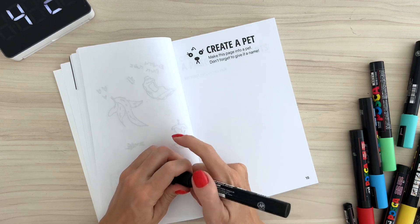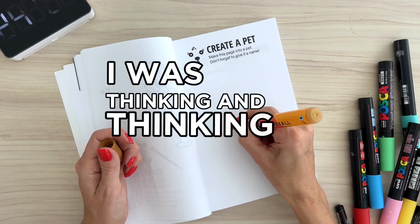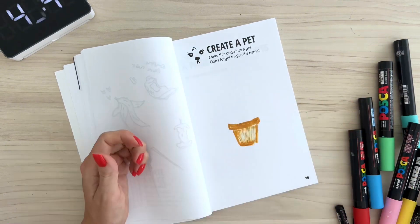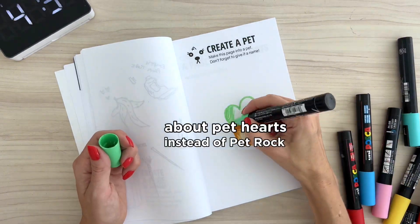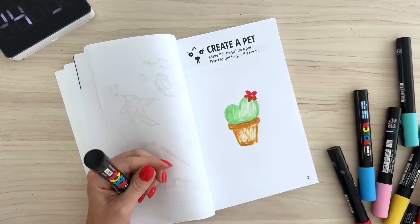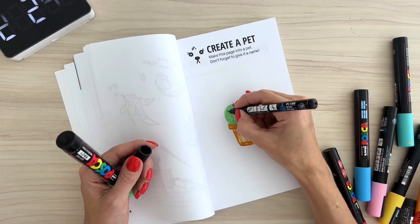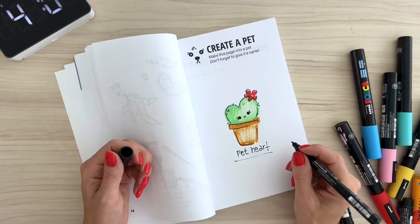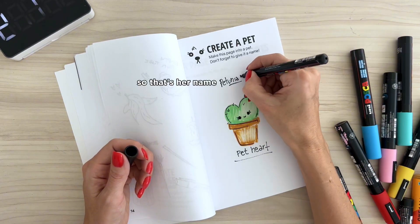Next one: create a pet. I was really excited about this one. I was thinking and thinking, but then I remembered my video about pet hearts instead of pet rocks, so I decided to draw one of those and make my life easier. I drew this little pet heart that looks like a cactus. I was like, okay, what name? And my daughter said she looks like a petunia, so that's her name — Petunia.